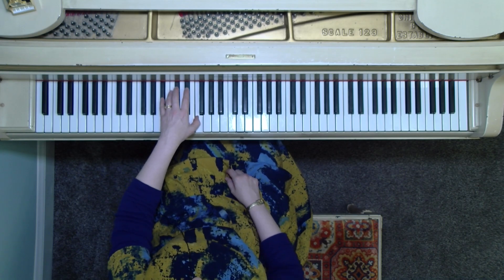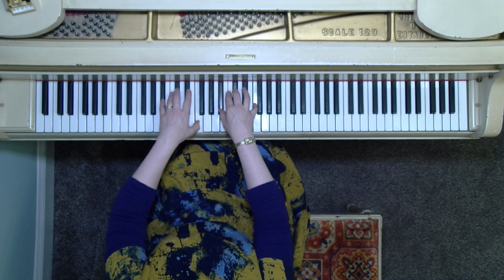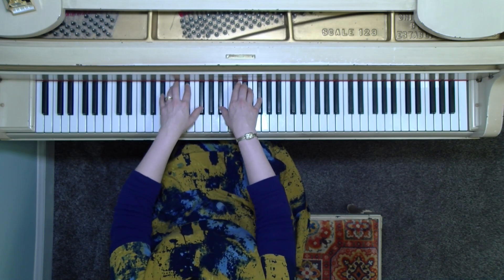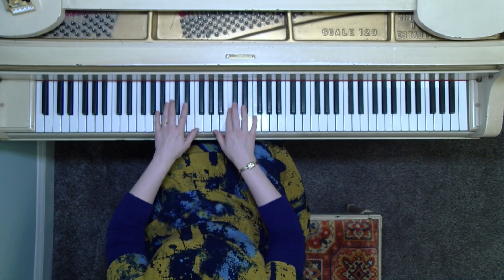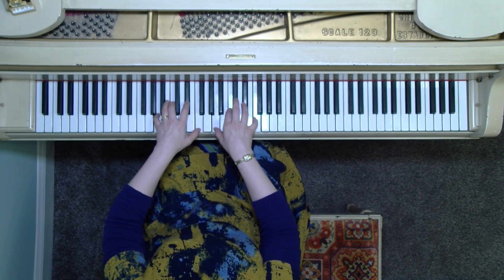Putting it hands together — right hand and left hand. B-flat, D-flat, F. Noticing the left hand has a second finger there on the E-flat. And resolve. Going into our F chord: A, C, F. And resolve.